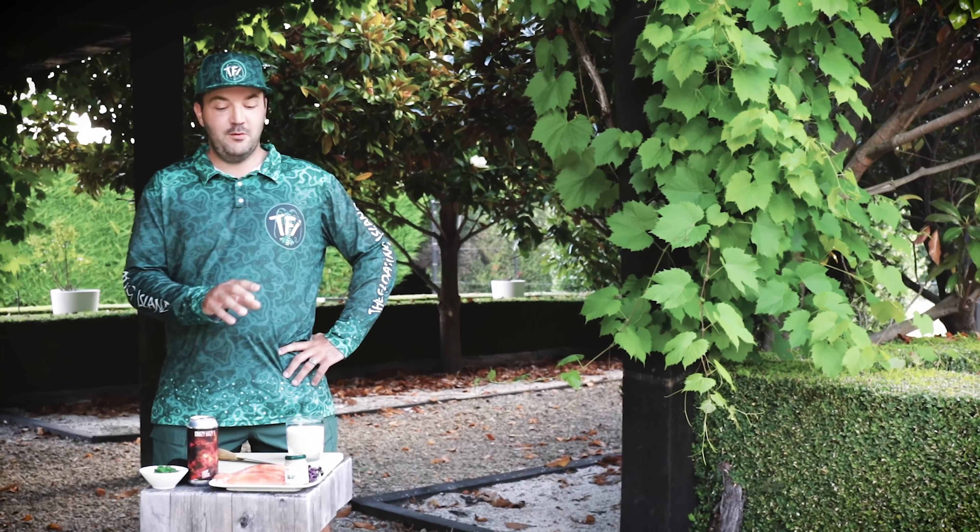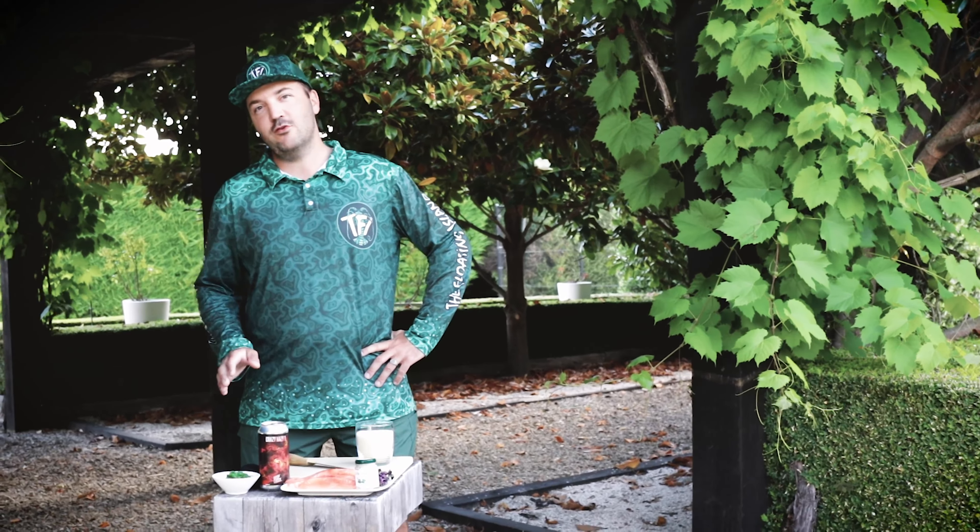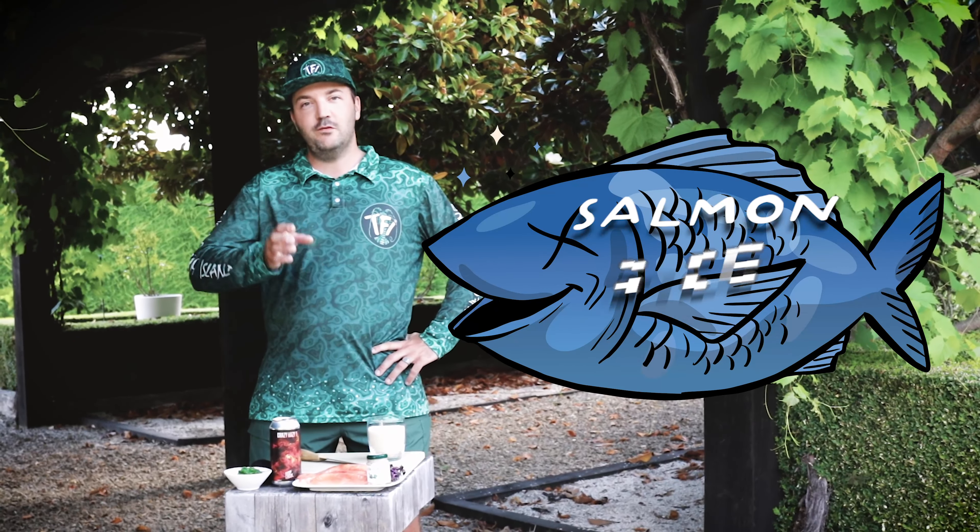We made it to Wanaka. We got our salmon from High Country Salmon with us, and we're gonna do a super easy dish — it's gonna be a salmon rice muffin.